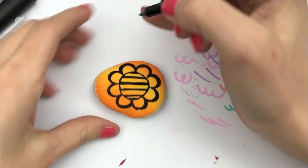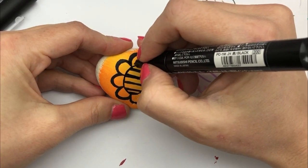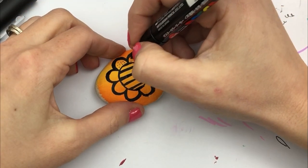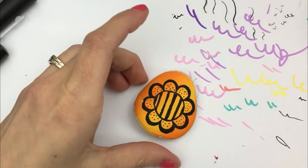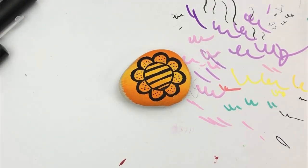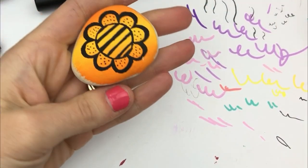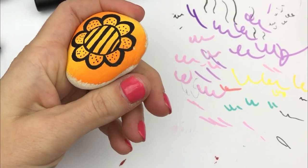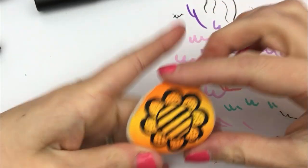How simple is that? So easy. I'm even going to go in and add some dots into the petals, just for fun. And there you have it — isn't that so simple? It's super easy. Anybody can recreate something like that. I just want to show a fast, fun rock painting idea. I'll probably line the outside of this with black too, just to make it pop even more.